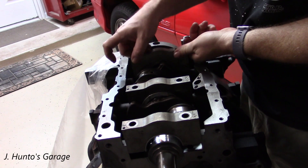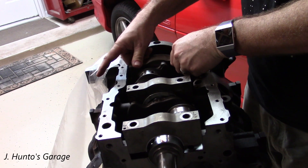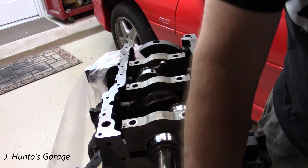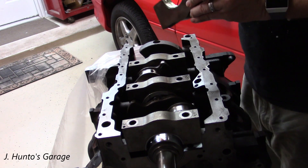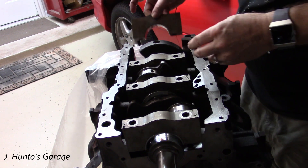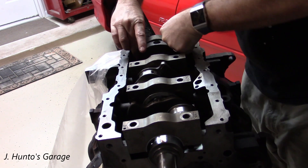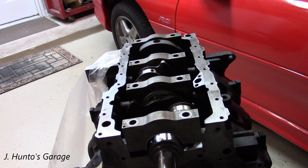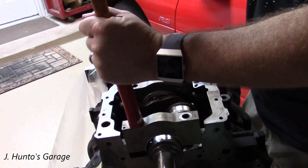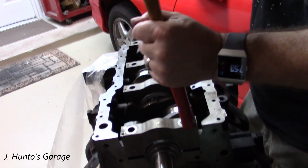These are easily installed. Make sure you follow your Haynes manual or your shop manual. It cautions against knocking the caps down with a hammer — they're a pretty tight fit — but you want to knock them down gently with a rubber hammer or a block of wood. The rule of thumb is don't force anything. These are made to go together in a specific way, so nothing should have to be forced. Just a little bit side to side and you can see it slowly going down until it gets into position.